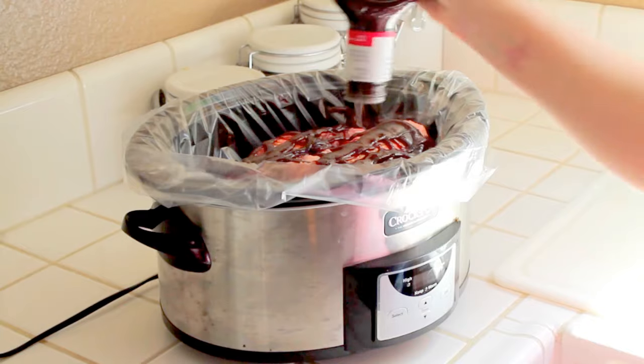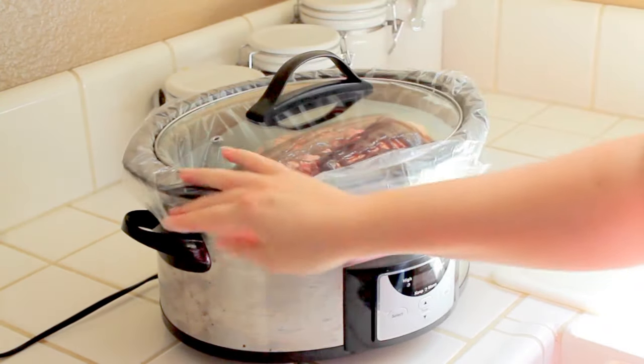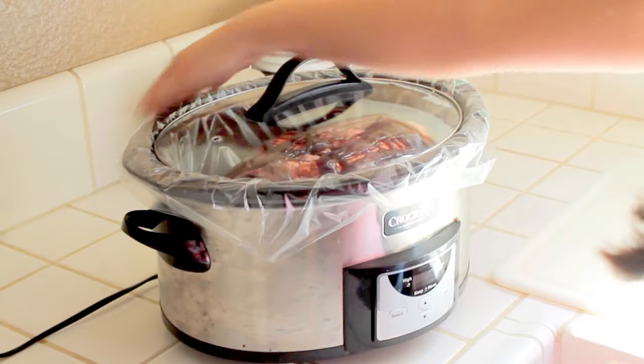Think of it like a mini oven. I always put a little extra sauce on the top rack. Put the lid on and let your slow cooker work for you on low for a good 8 to 10 hours.